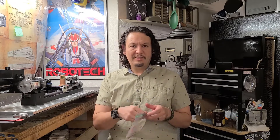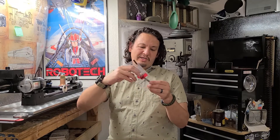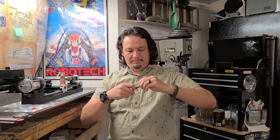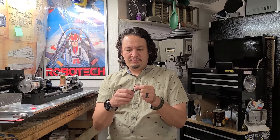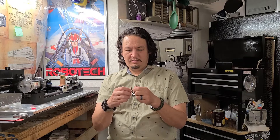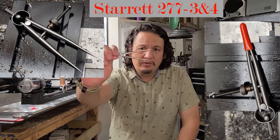So what I have here is a sandwich baggie, and inside the sandwich baggie I believe this is the three-incher. Starrett number 277-3. So — dividers. Apparently this is really hard to find; they get lost easily. A little bit of oil on it but looking pretty brand new, good shape. So — three inch dividers.